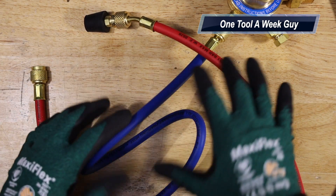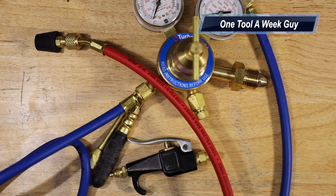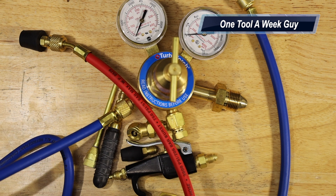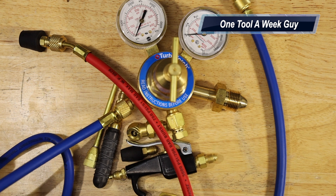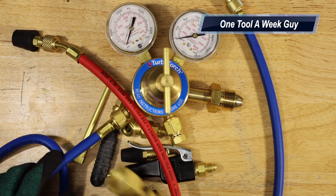On Amazon, this whole kit is going to set you back $259.99 — not cheap, but it'll make your job a whole lot easier, keep you productive, and help you finish faster. Let me know what you think in the comments below, what kind of setup you have, and also let me know what kind of stands you use for CO2 or nitrogen tanks. As always, thanks for the support and thanks for watching One Tool A Week.